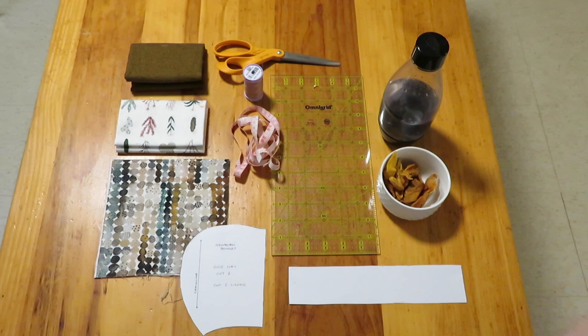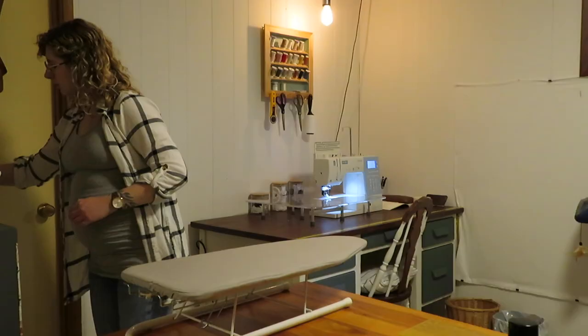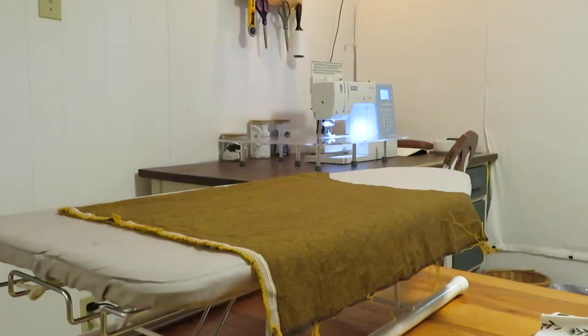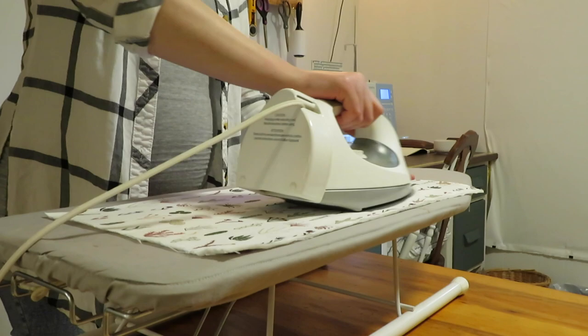Which I definitely am. So for me the first step of any sewing project is just ironing out whatever fabric I'm gonna use, especially if you're working with linen and cotton — they tend to be very wrinkly. I always pre-wash my fabrics, which actually causes them to fray a little bit, and then you do get all that texture back. So I always pre-iron everything and then get started from there.